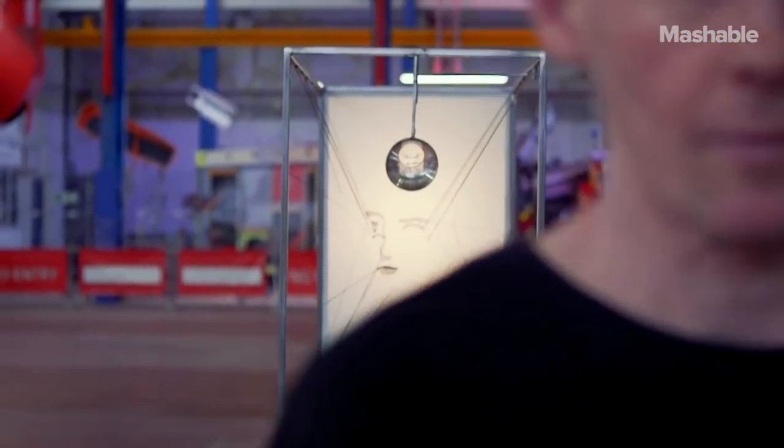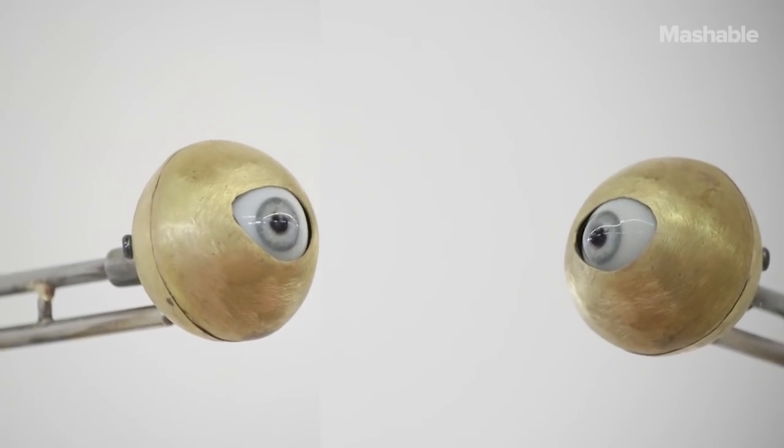My name is Jim Bond. I'm a kinetic sculptor and I make sculptures that move but also have illusion in them.